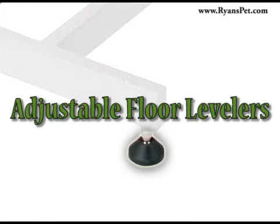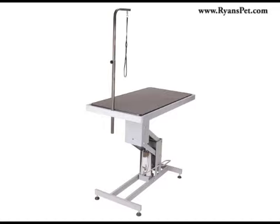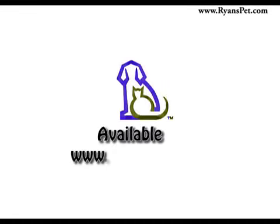Adjustable floor levelers on the base of the table's frame ensure added protection from wobbling and tipping while the table is in use. Order your Paw Brothers Professional Hydraulic Z-Style Grooming Table today from Ryan's Pet Supplies.